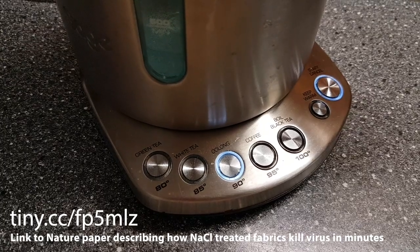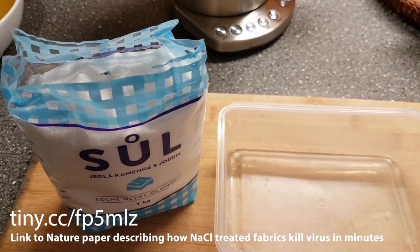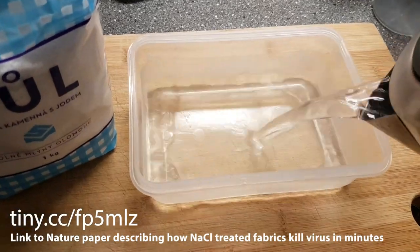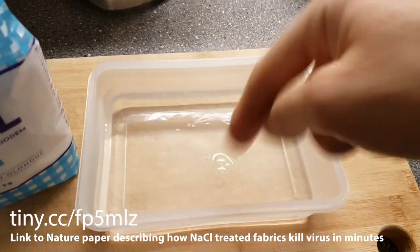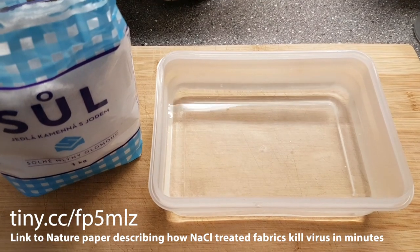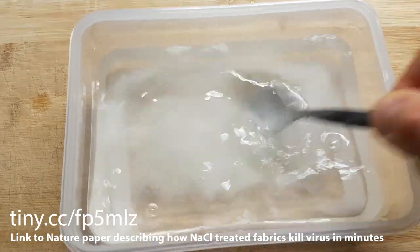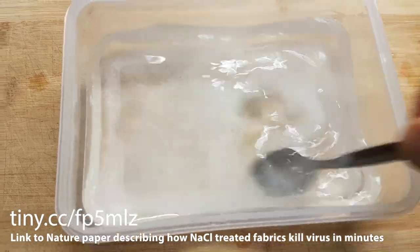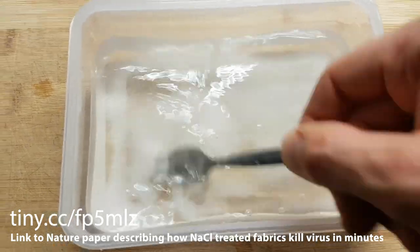I've raised the temperature of the water to 90 degrees. I bought this 20-cent 1-kilo packet of salt and I have a little container here. I'm going to pour the water in and keep adding salt and stirring it until I see some crystals at the bottom, meaning it's a supersaturated solution. I think that's nearly there — I can't seem to get much more salt to dissolve. It smells a bit like being at the beach, just not quite.